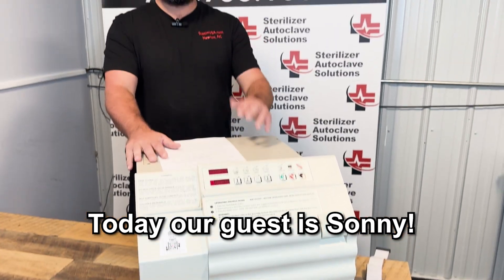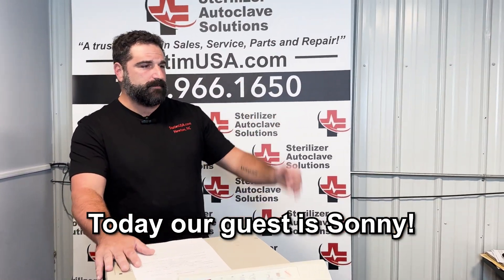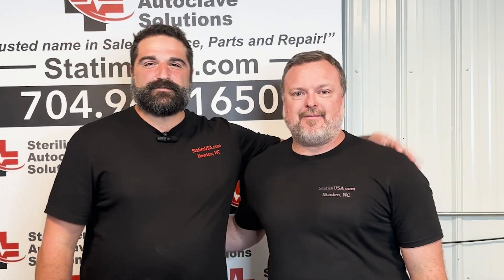Today our resident expert will be Sonny. Sonny's been here for three years. How many phone calls do you think you've taken on our free tech support line? Easily thousands of calls. So obviously Sonny is uniquely qualified to handle these phone calls.